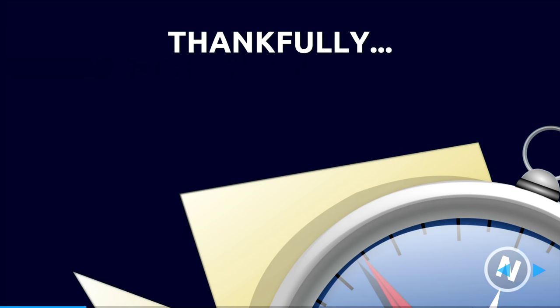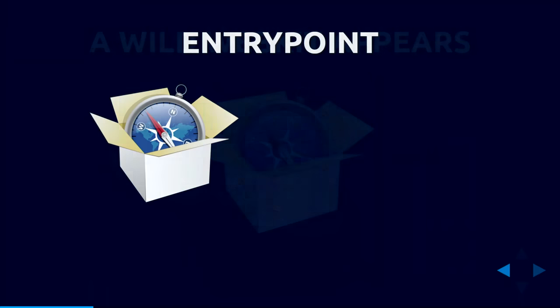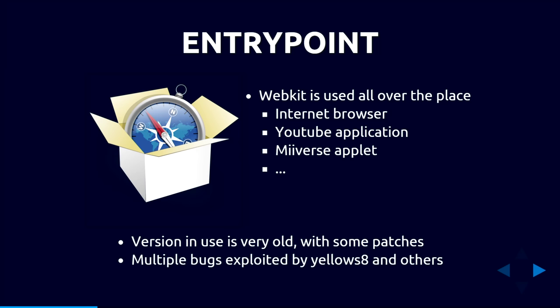Thankfully, the 3DS runs WebKit. It's used in the main web browser (accessible from the home menu), the YouTube application (available free on the eShop with no client-side authentication, so you can redirect traffic through a DNS server), the Miiverse applet, and other places. Critically, it's using a very old version of WebKit — they do cherry-pick some patches, but only after exploits are released publicly, so it comes too late. This has proven a very efficient, reliable entry point, used extensively by Yellows8.